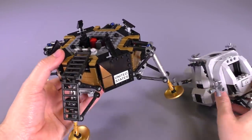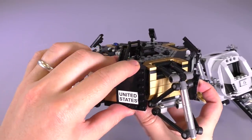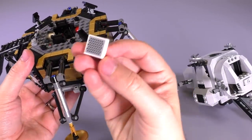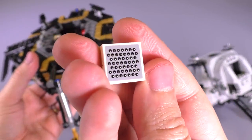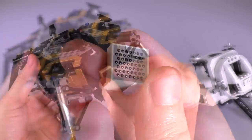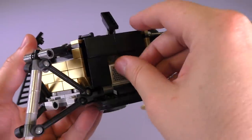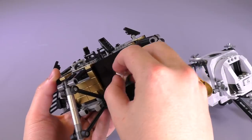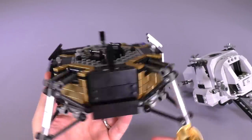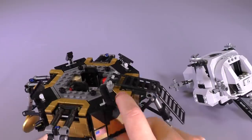Let's move on to this part of the build because there are some details worth a closer look. Let's find those hidden compartments — I know there are two that can open. Here's one: there's a nice little sticker inside. Someone in the comments below, tell me what this is! It's hidden on the inside — and there we go, it goes back in like this.